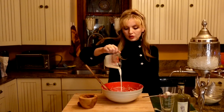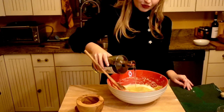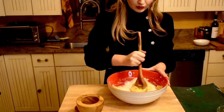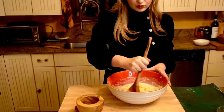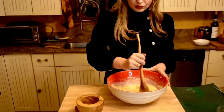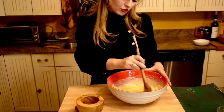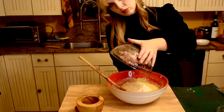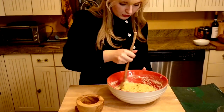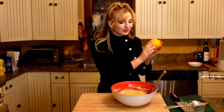Next, add the milk and the special ingredient — absinthe. Add in the rest of the flour mixture and stir to combine. Zest one unwaxed orange and add to the batter.